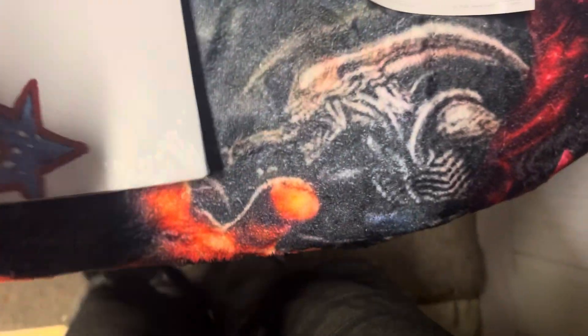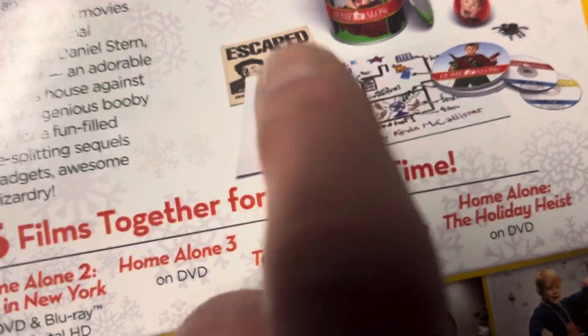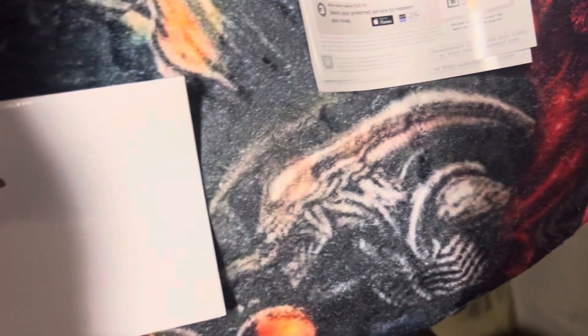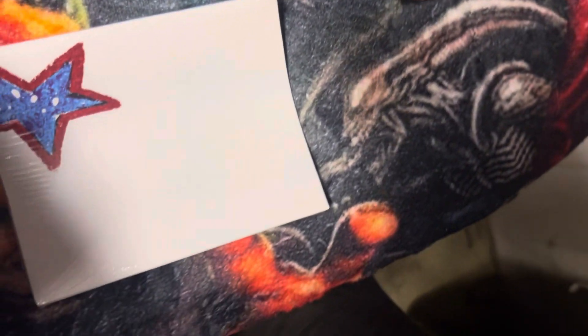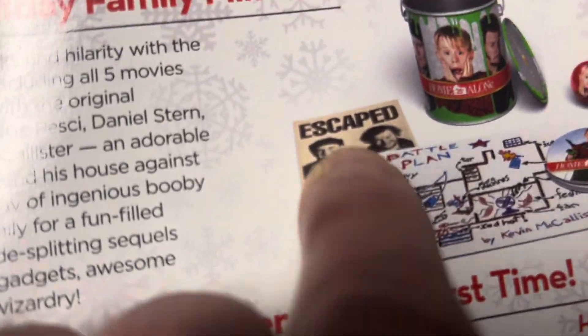Unfortunately this poster here is wrapped. There's this poster right here — this one's wrapped, and this one here is also wrapped. These two here are wrapped — I can't undo that. And here's a fake spider.